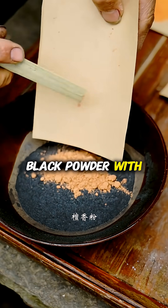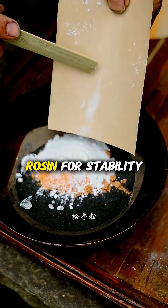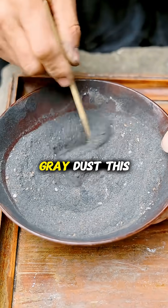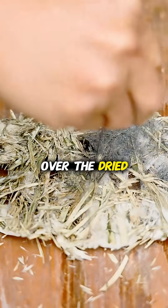He enriches this black powder with specific additives: sulfur to lower the ignition temperature, rosin for stability, and camphor for fragrance, mixing it all until it becomes a highly flammable gray dust.